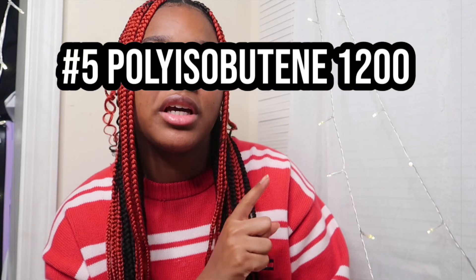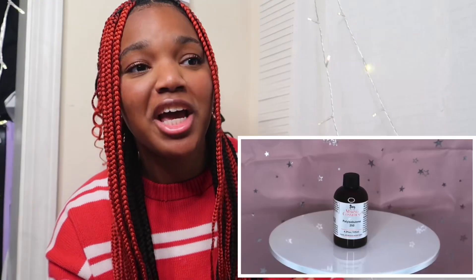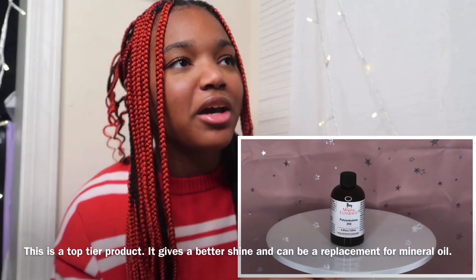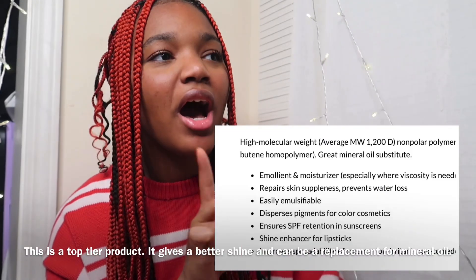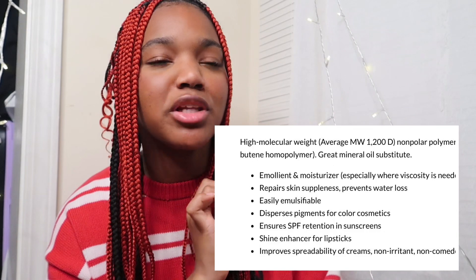Last but not least is this ingredient — let's just call it P1200. P1200 is one of the best, like genuinely one of the best products you could ever use. I would highly recommend you do your research though. This is a super ingredient, like one of the best ingredients.